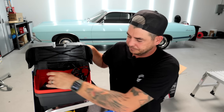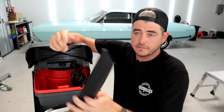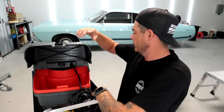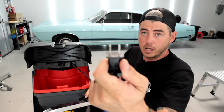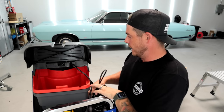We have our crevice tool, which is fantastic. You always need a crevice tool to get in between the seats, under the seats, all that kind of stuff. And then we have our power cord — the power cord is 20 feet long, just a two prong. I've never had any issues with that.